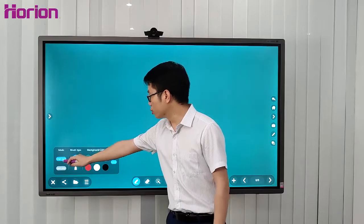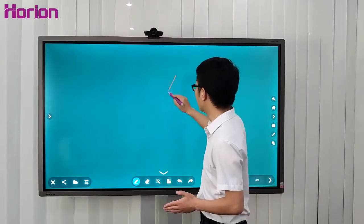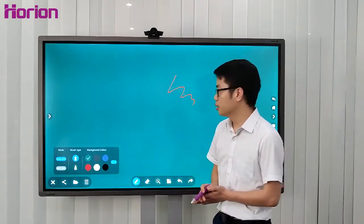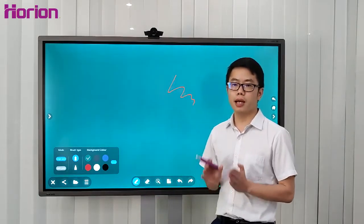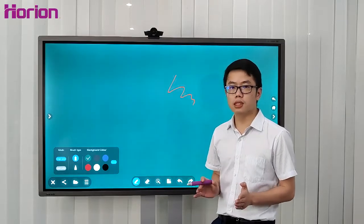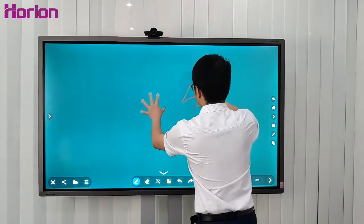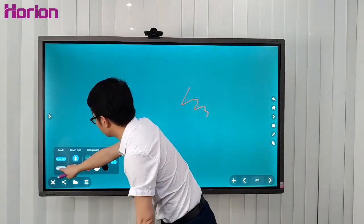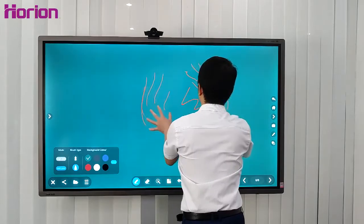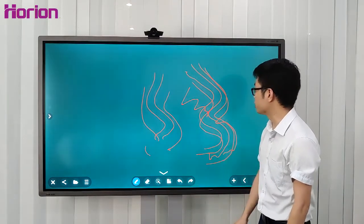A single touch point means one hand writing on the whiteboard. When you press multiple points, M3A supports a maximum of ten touch points simultaneously, which means ten hands can write on the whiteboard at the same time. You should press the multi-point mode before you write. It's very smooth and responsive.